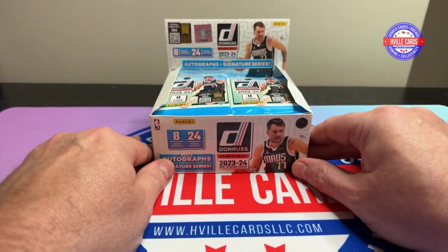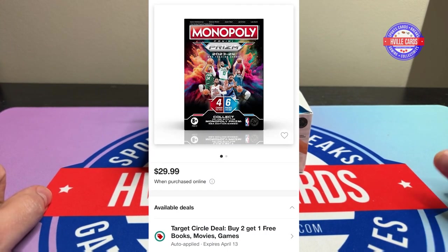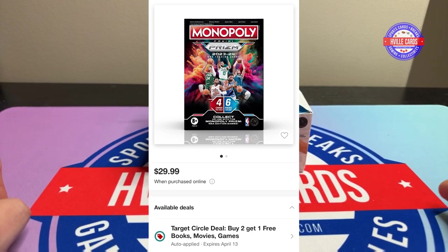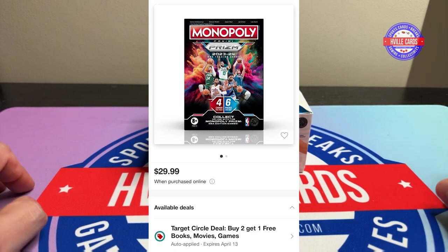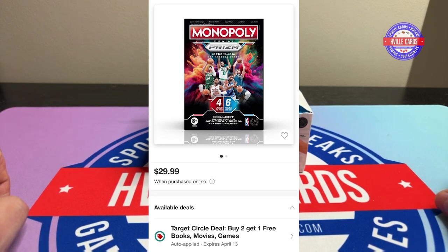I also want to let you know — I'll show the deal up here somewhere — but right now Target, through August 13th, has buy two get one free for some of the toys. So that means Monopoly Blaster Boxes, the Basketball Monopoly Blaster Boxes, are buy two get one free, and I think that makes it around $20 a box. That is an amazing deal. So make sure you go online and see if your store has any in stock, and if they do, order them and then go pick them up, because that's an amazing deal.